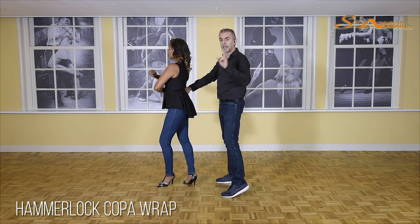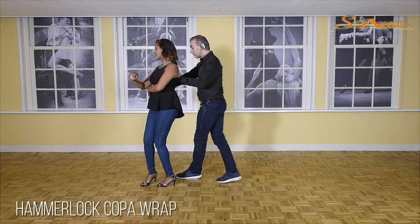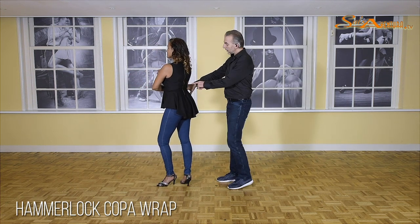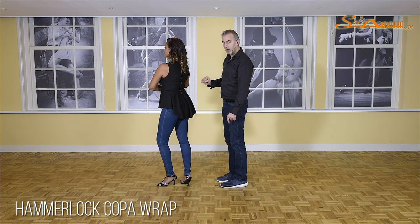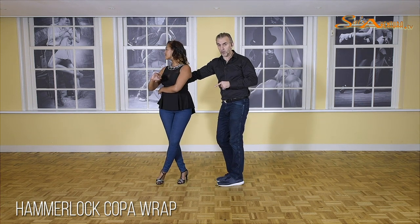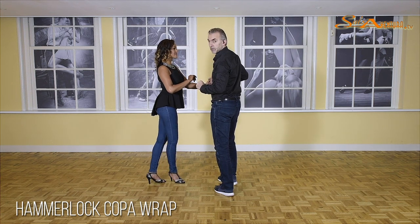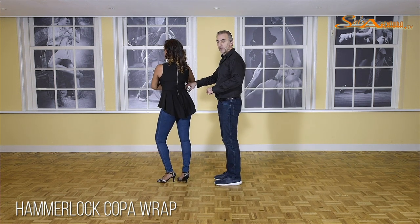Now I can do two things: I can step forward, which gives a very relaxed motion for the ladies and she will go forward as well — making her do a basic step. But because we are on the advanced level, I am going to step in place, bringing up some tension on the hand so she cannot go forward. That is why she will do what we call a preparation step. And one, two, and now from two onward I start pulling on three.